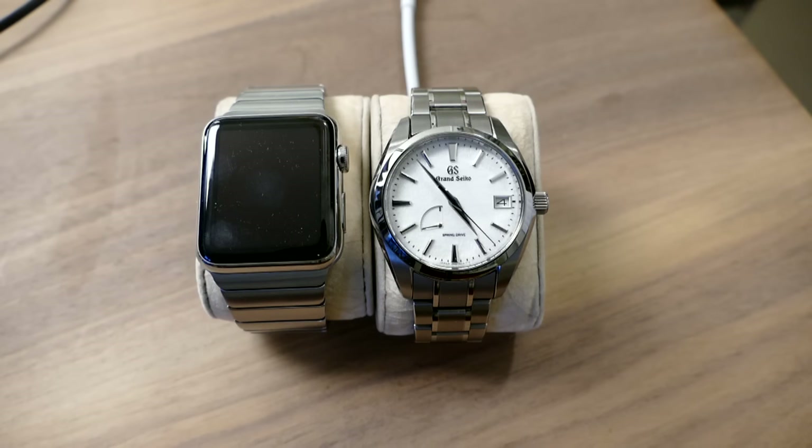So it's nice to have the dress watch being quartz so I can lay it down for two weeks, not touch it, pick it up, because I don't wear a dress watch that often. The Grand Seiko quartz are very thin, which is perfect for a dress watch — I think it's only 10 millimeters thick. I'll do a full review when I get it; it's supposed to be here on Tuesday.